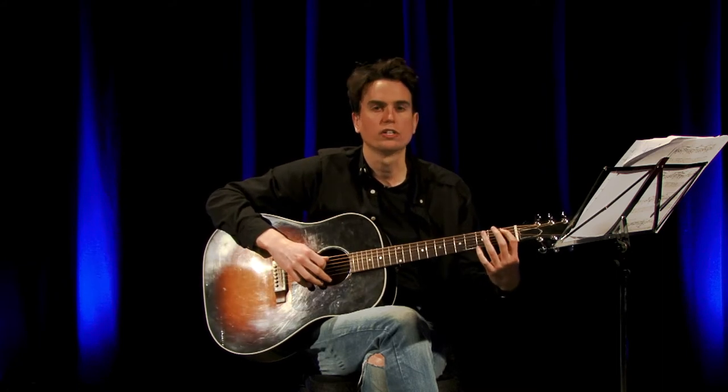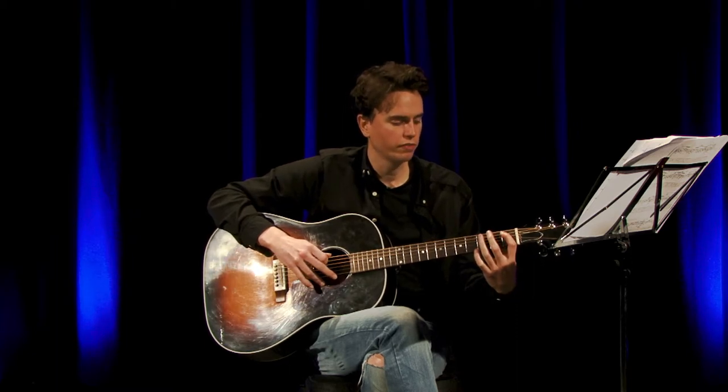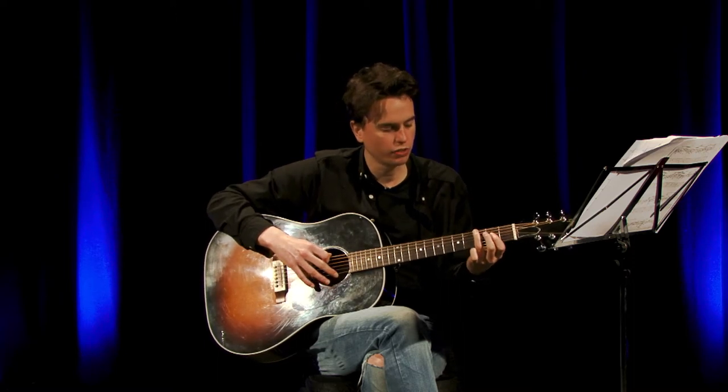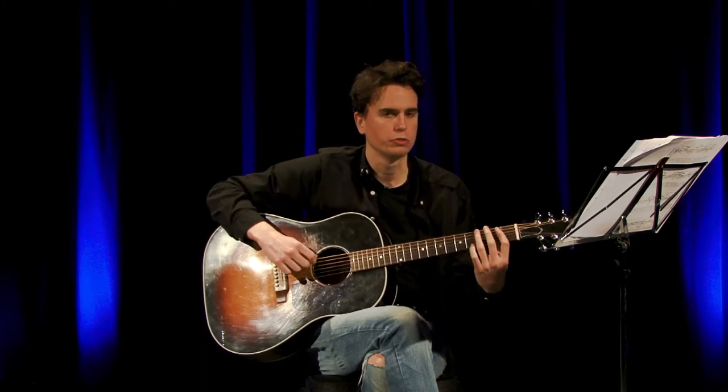Then 1st finger on the 1st fret of the A string, 3rd finger on the 3rd fret of the A string, move that finger up to the 3rd fret of the E string, and play that twice. Those two bars will sound like this.